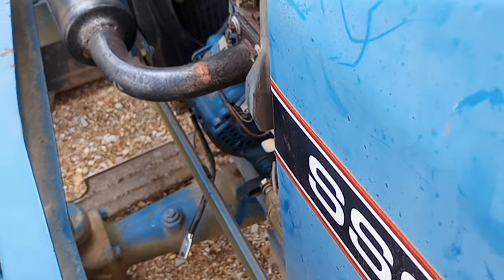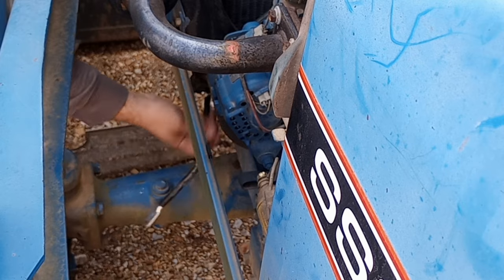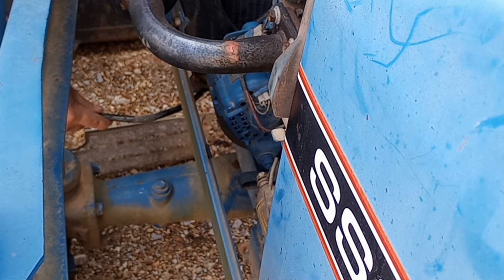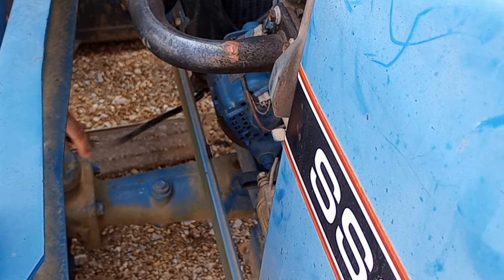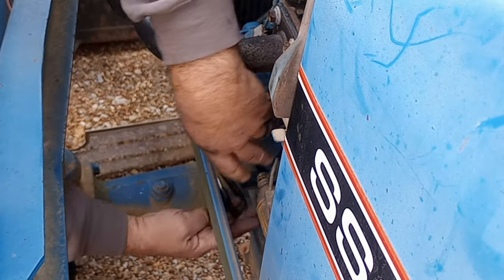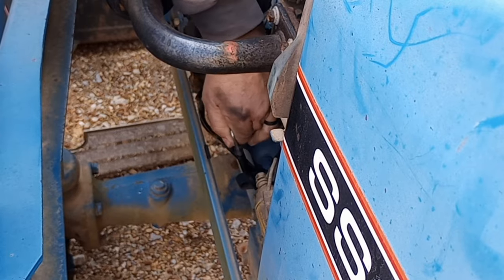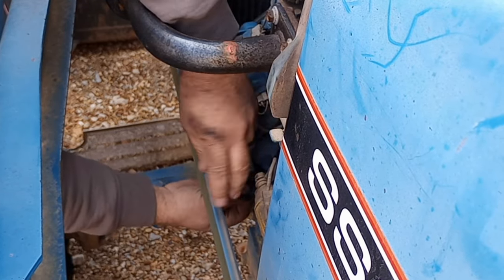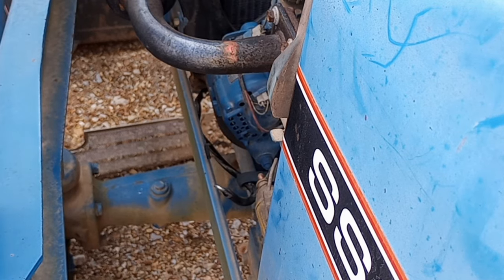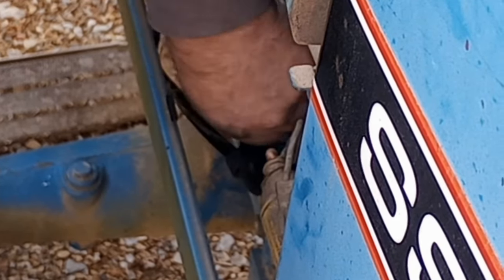I'm a horrible camera guy, sorry guys. What is it stuck on? Doesn't look like it's stuck on anything. Alright, that should be long enough. There's like a wire loom or something down here — let me run the cable in there. I don't remember what size this is, so I'll grab a wrench and get this cable on there.